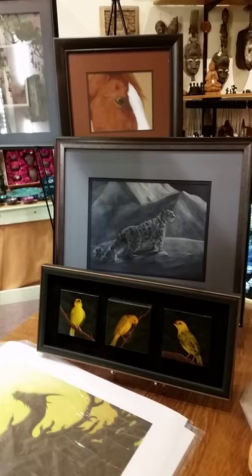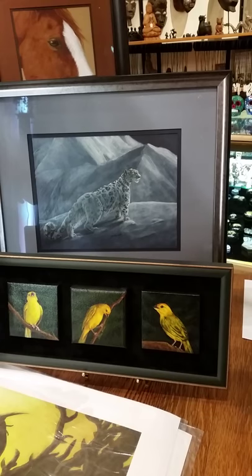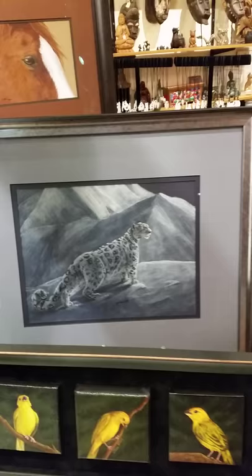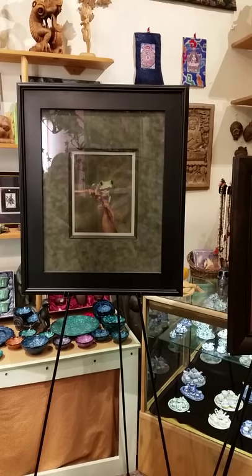These specifically are yellow-breasted finches, and they're done in oil. This is an example of the ink work. This is another ink one called Arabian Soul, which is done of my own horse, a streak that's an Arabian. This is a pastel right there of a frog, a green tree frog.